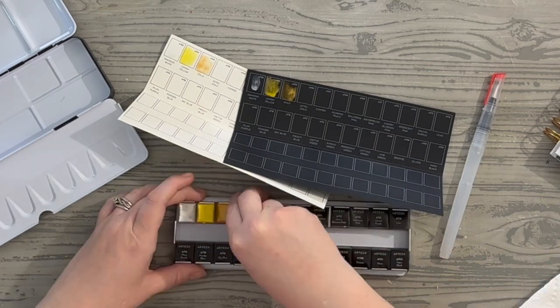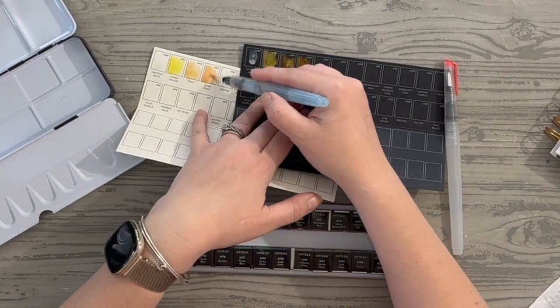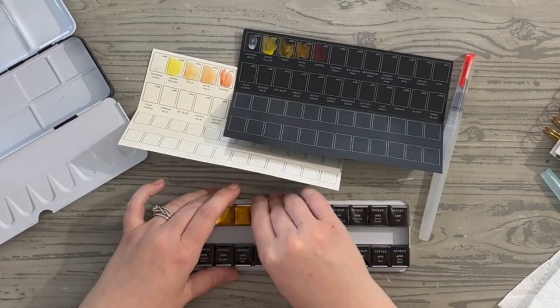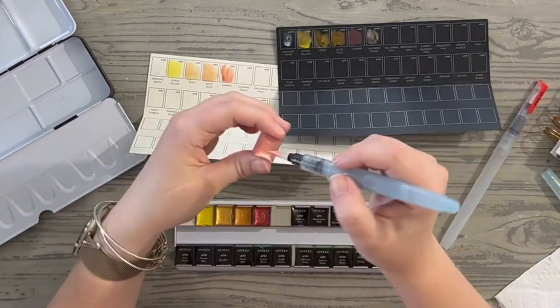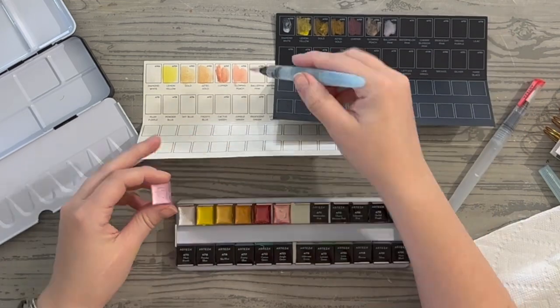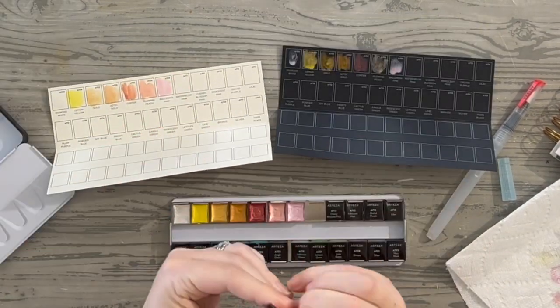This next is pure gold — I love this gold — and then next to that is Aztec gold, which is a little more brassy looking. Then we have copper, which has a great pinkish-red hue to it. Now glowing peach, a very soft peachy color. Ballerina pink I think is my favorite one in this entire set — I absolutely love it.